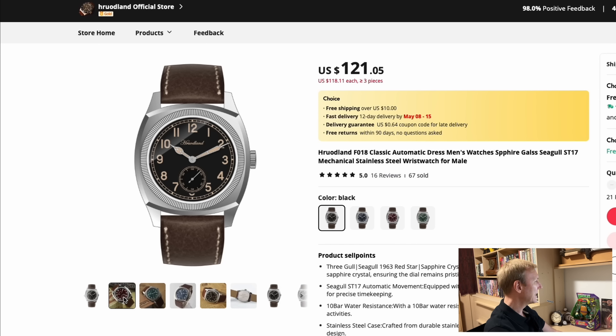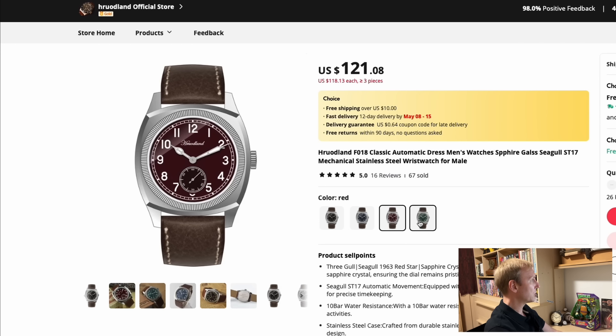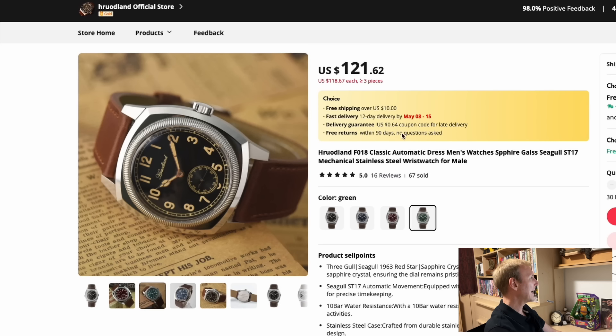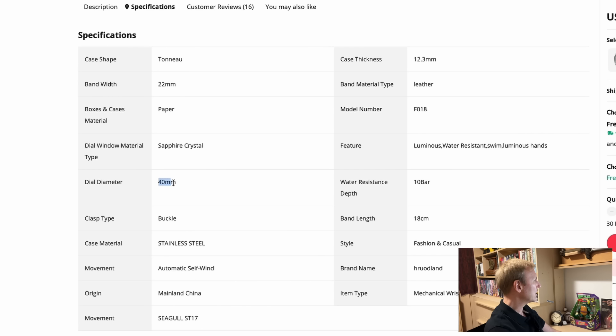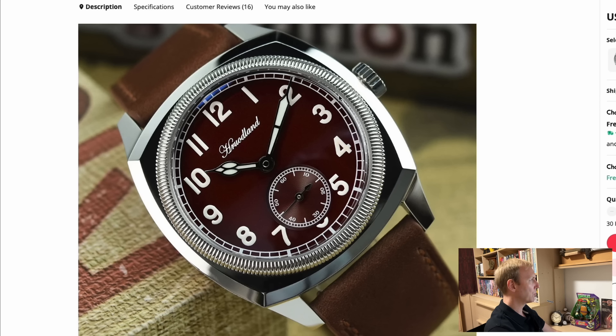This Herodland is not a new one — I've looked at it quite a few times and really considered buying it. It just keeps grabbing my attention. Recently I bought a more expensive watch that looks a lot like this, so I'm very interested in buying this one for comparison. It's only $121 and because it's been out a while it's a bit cheaper than when first released. This is the Herodland F018, featuring the Seagull ST17 movement. It's a 40-millimeter watch, 22-millimeter lug width, sapphire crystal. Every Herodland I've experienced has been incredible quality, so I might finally pick this one up.